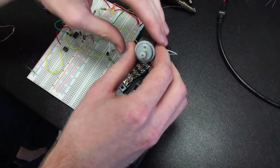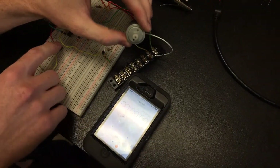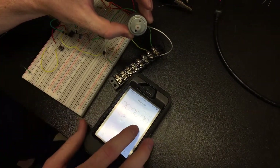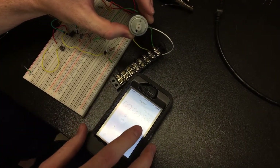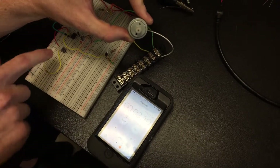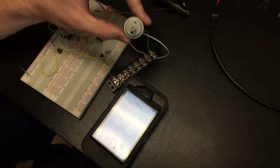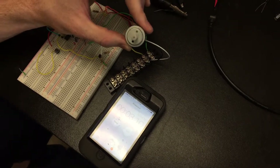So when power's on, the motor's running. You can press the button, turn it off, time it, and we get 3.1 seconds of the motor being off, which is within the 0.2 tolerance.